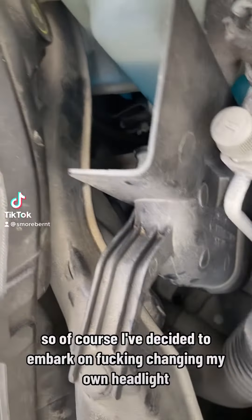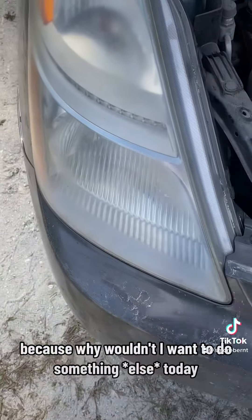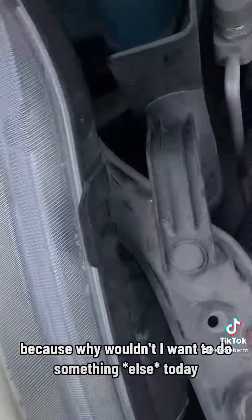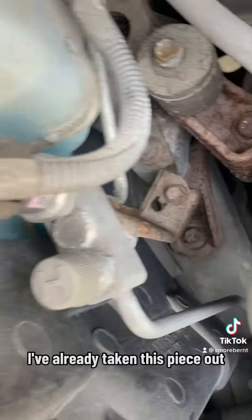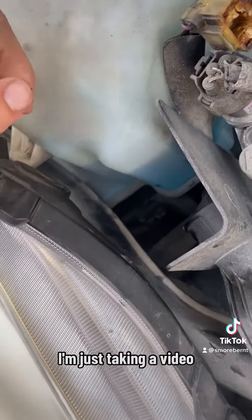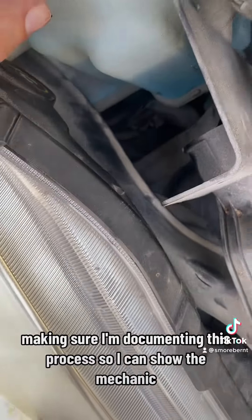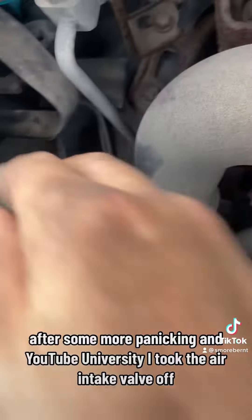I've decided to change my own headlight. I've already taken this piece out — I believe this is the initial part. I'm making a video and documenting this process so I can show the mechanic after some more panicking and YouTube University.